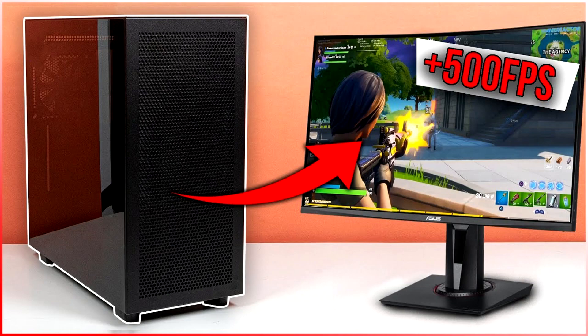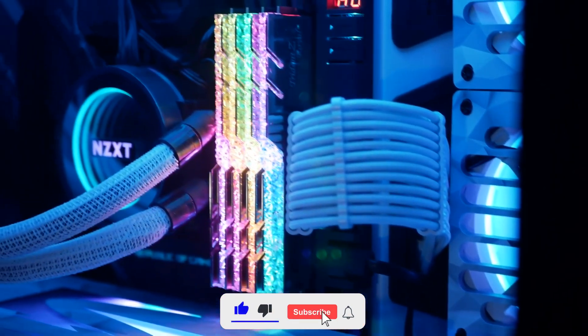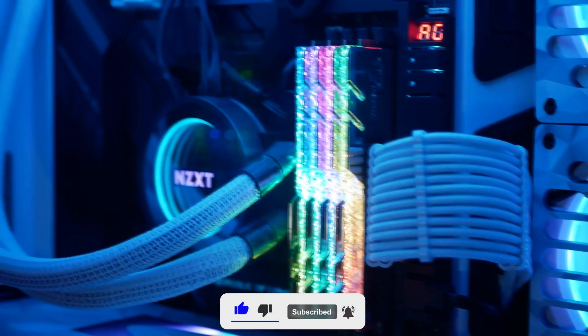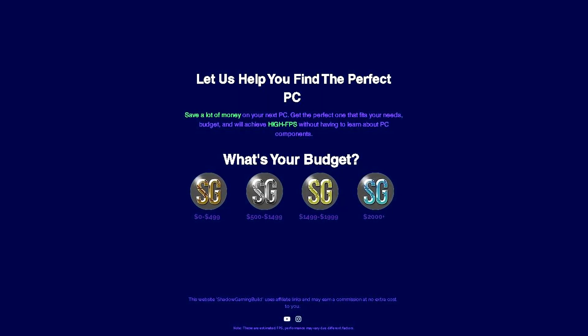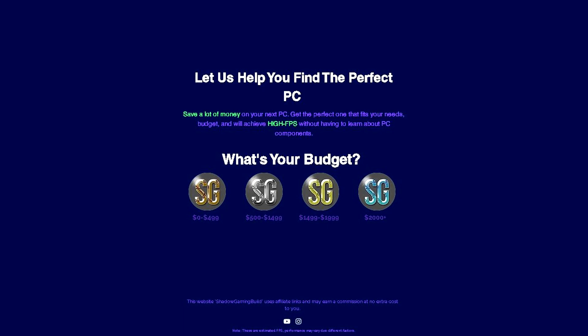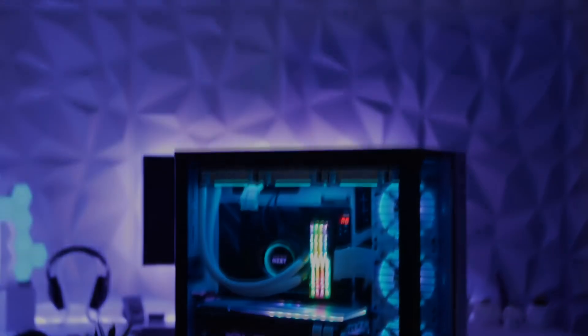That video also has benchmarks. If you're confused about PCs and don't want to overspend on your first build, the first link in the description says 'Book a meeting with me' — you can get personal help to find the perfect PC for your situation. Thank you for watching, thank you for the support, and I'll see you in the next one!